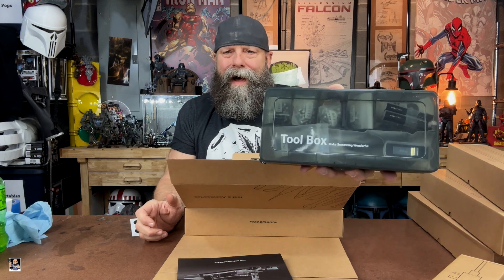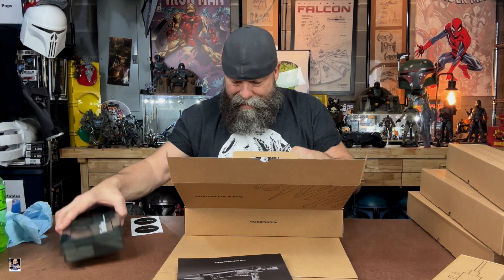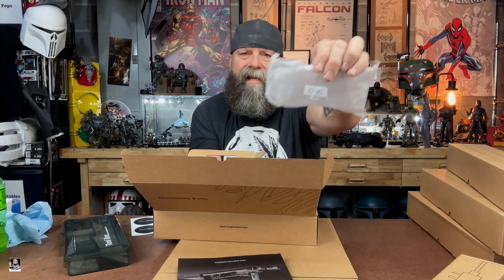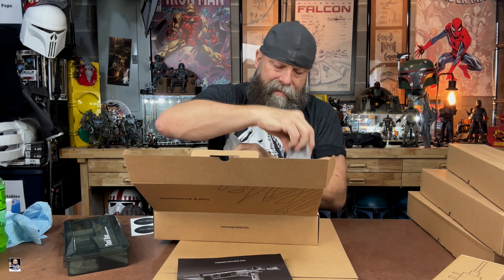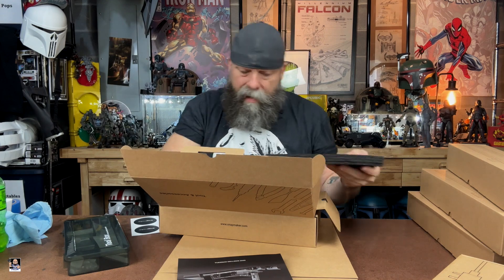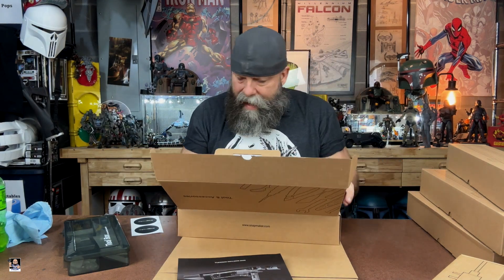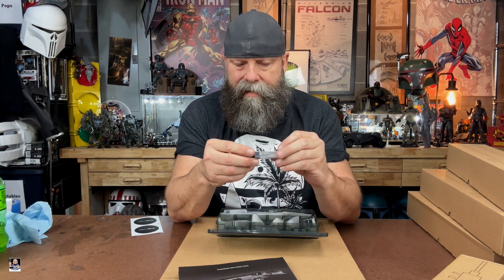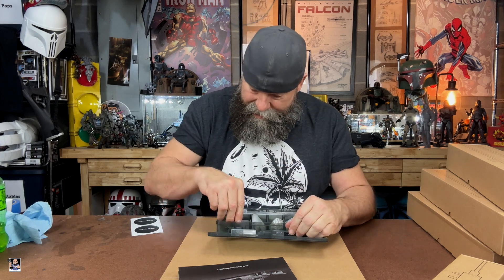Oh, you're kidding me — look at this toolbox, that's legit right there. We got goggles for the laser, safety goggles for the CNC, and we have for the CNC these are actually the hold-downs to hold your material. For right now the only thing we need is the toolbox — let's see what we got in here. We got the bits for the CNC, very nice, and we got all the cables.